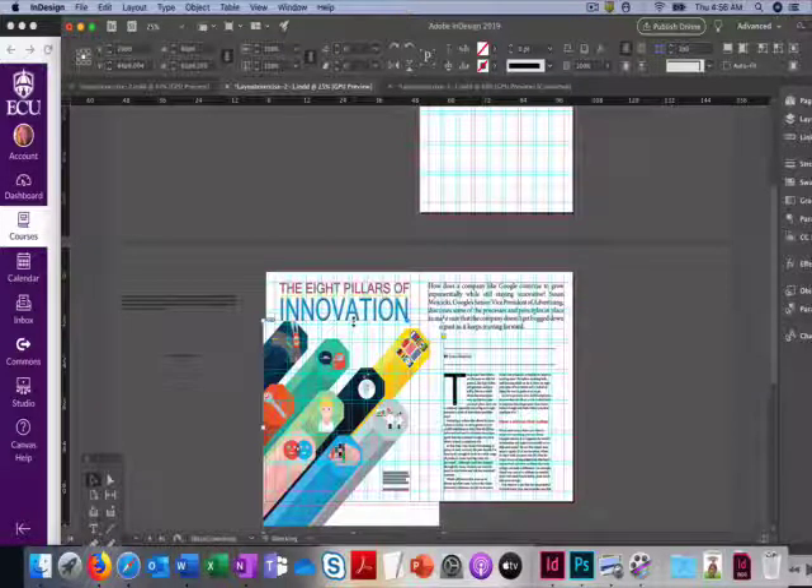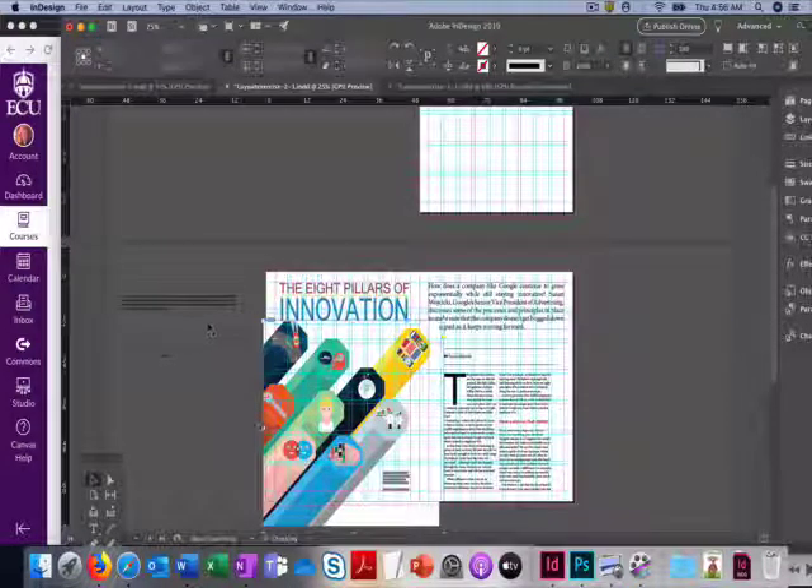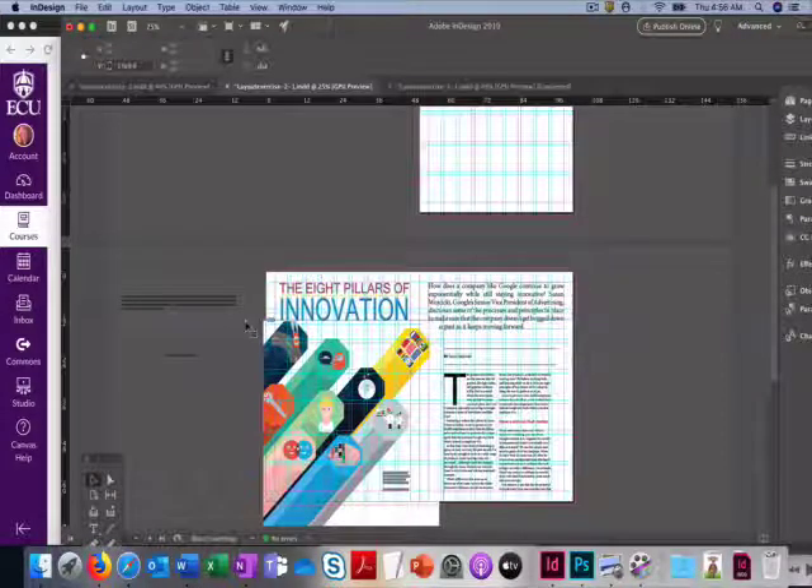If you go up to your ruler area and just click and drag — with the main selection tool selected — bring it down and align it with the top of that picture. You can see it gives you a location. If you're around 13, 14, or 15, that's a pretty good spot. You can also see there's now room for that caption to fit better down in the white space area.